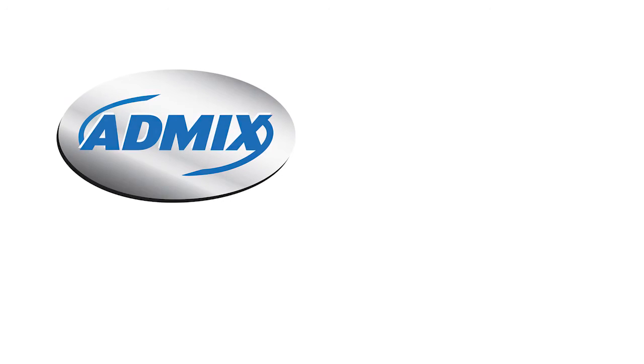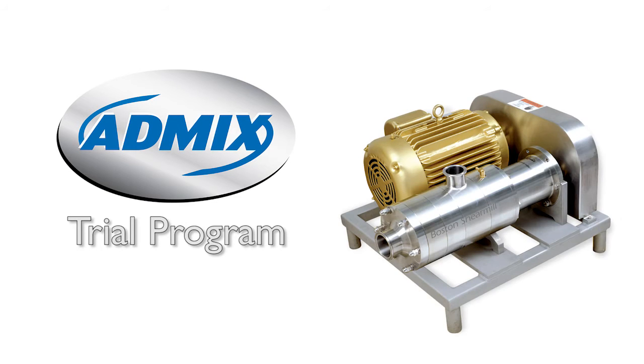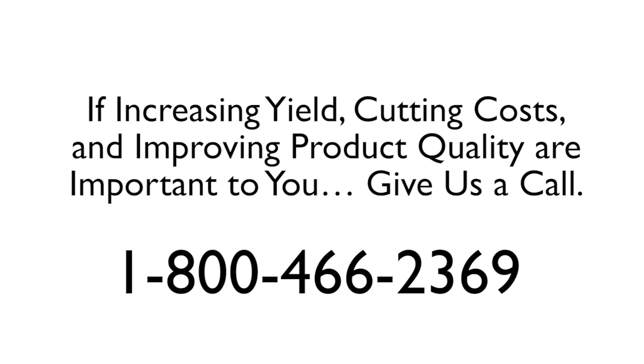Like many of our other customers, we invite you to take advantage of the AdMix trial program, where AdMix equipment will be brought to your facility and used with your people, on your products, and in your process so that you can evaluate for yourself the return on investment and the product quality improvement that can be maintained from the use of AdMix equipment. So if increasing yield, cutting cost, and improving product quality are important to you, call us and we'll show you how to put AdMix expertise to work for you.